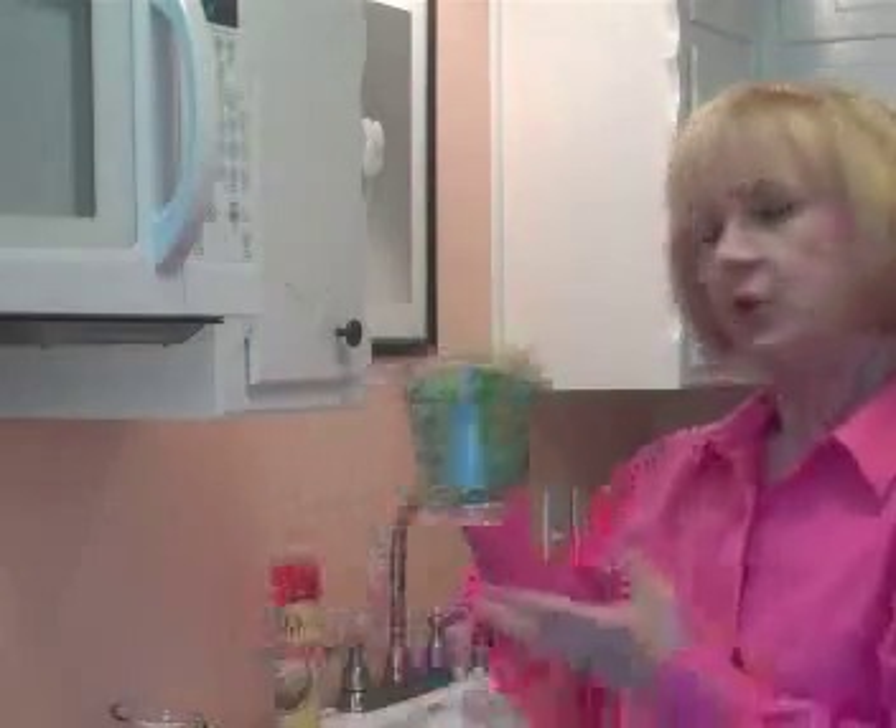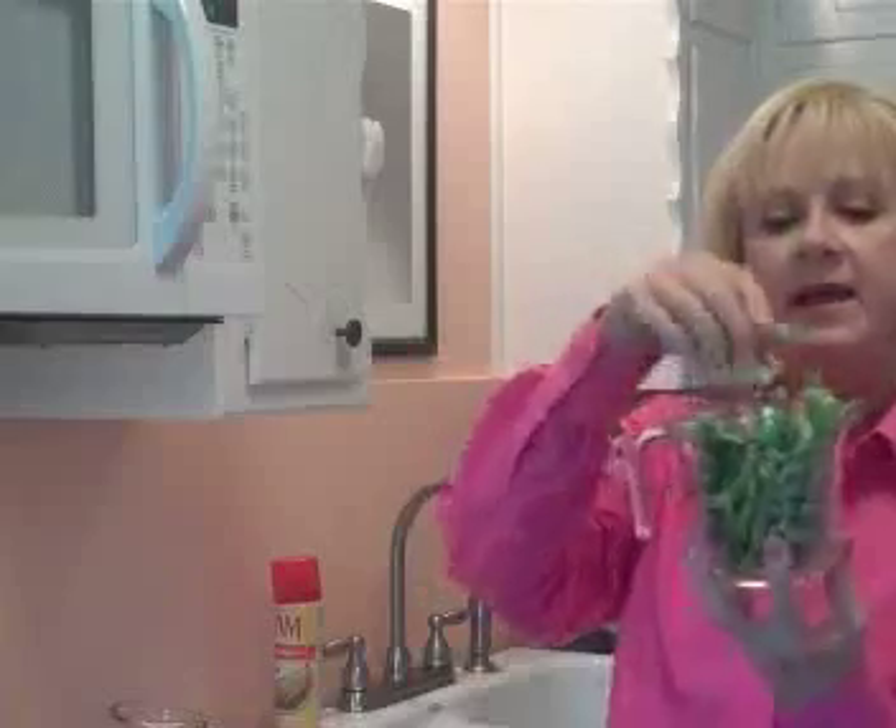Once the peppers are cut, just set them aside. Your green beans work out to just about two cups. I like to put a dozen of these in each cup, and now we're going to get ready to cook them.